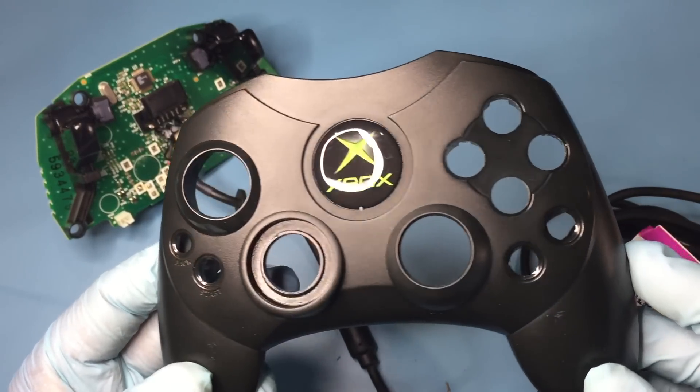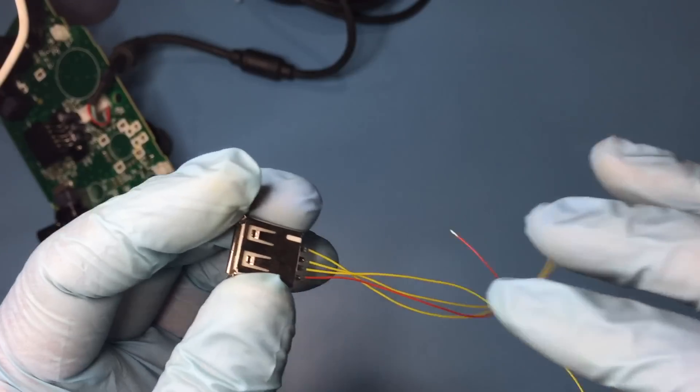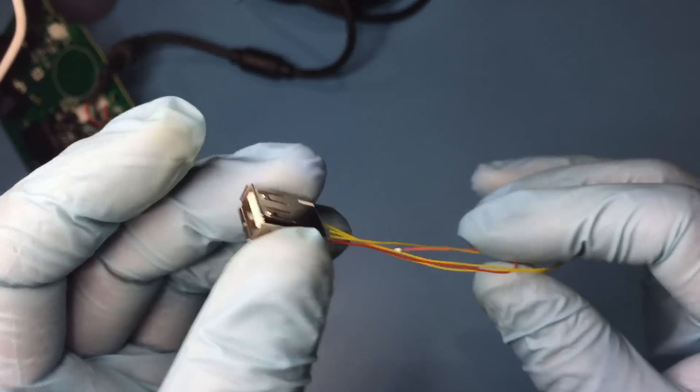For cleaning, I just used Dawn dishwashing liquid and water. Off camera, I soldered 3-inch long 30-gauge wire to the female USB connector, again using different colored wire for ground for easy identification.